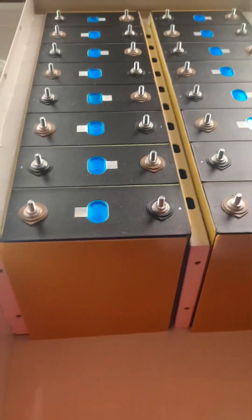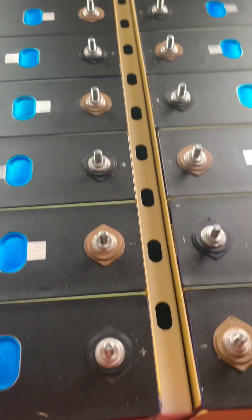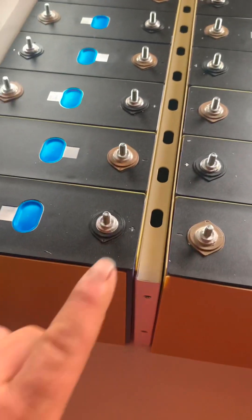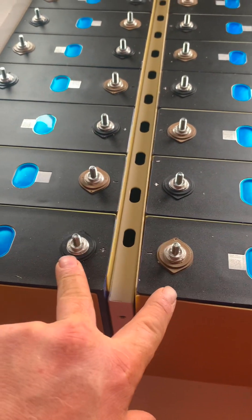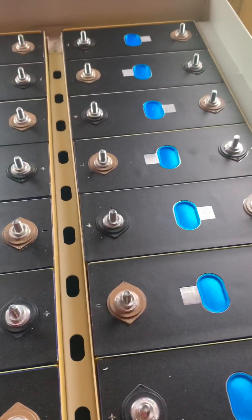And there it is, with all your things on there — the insulation — that'll be your main positive and your main negative. Then put the bus bars on and a link in between.